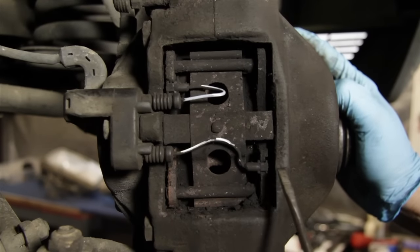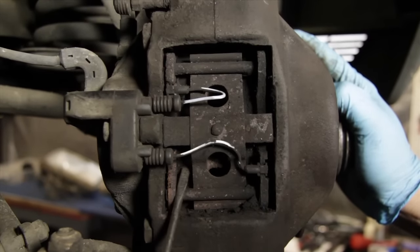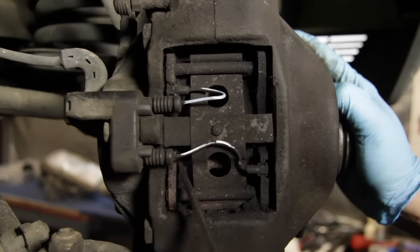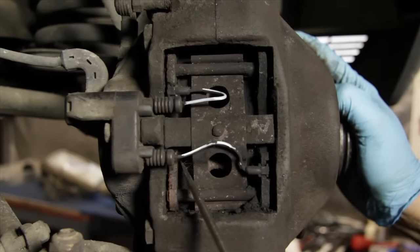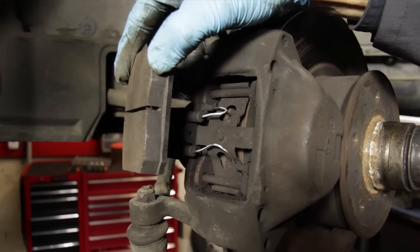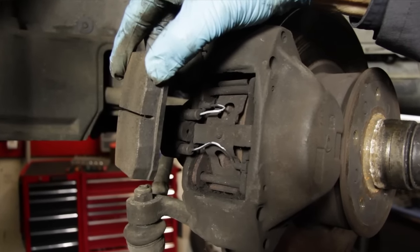To inspect the thickness of the brake pad, you can look through the back of the caliper in behind the spring clip and note how thick the pad is. Remember, a new pad is anywhere from 3/8 to 1/2 of an inch thick. If you see the pad worn down to about an eighth of an inch, you'll want to replace it.